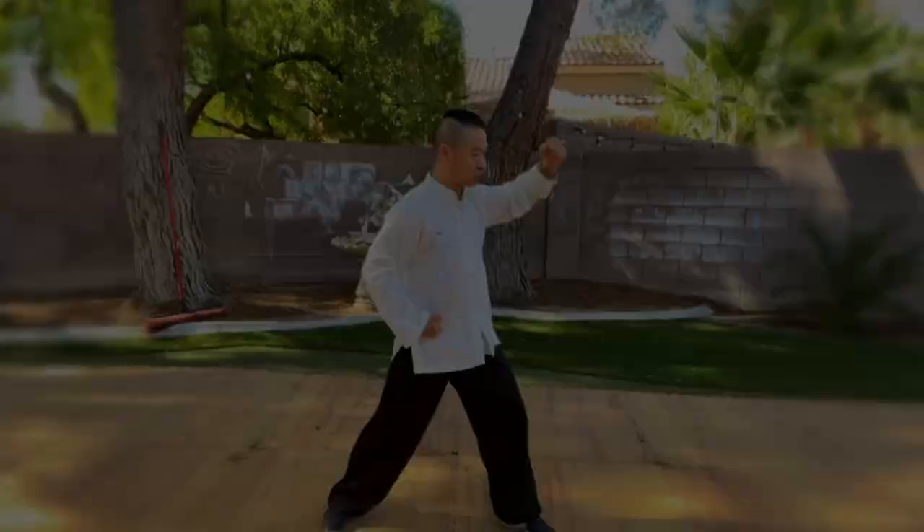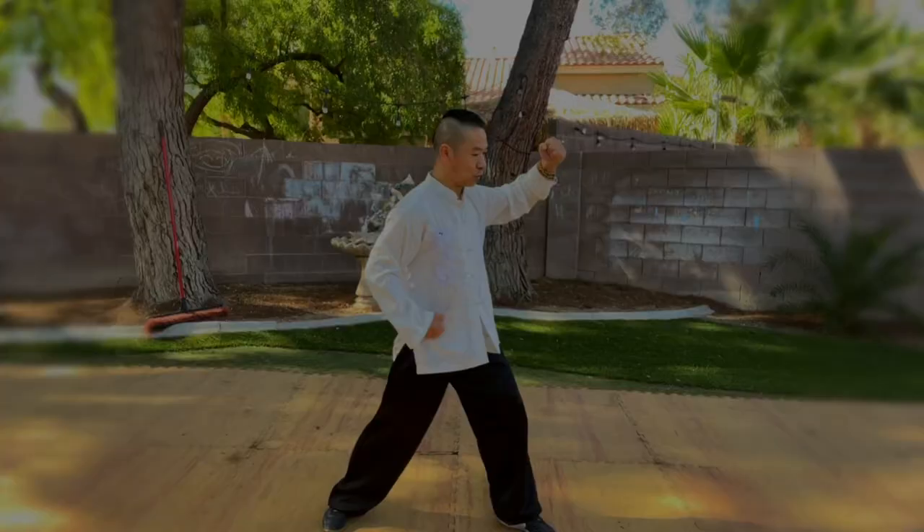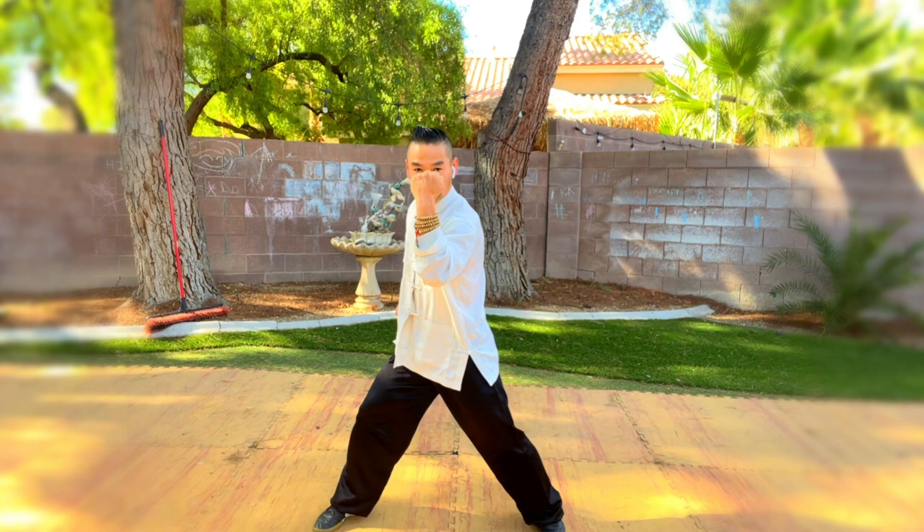Your left hand twists from the left side to the middle, and at the same time you do clearly — this is a blocking move.